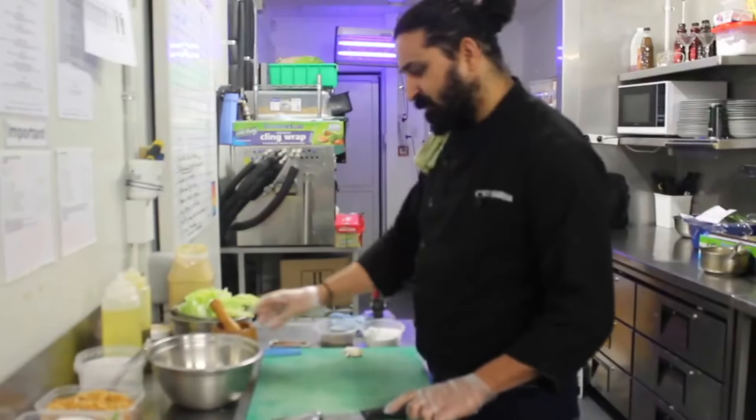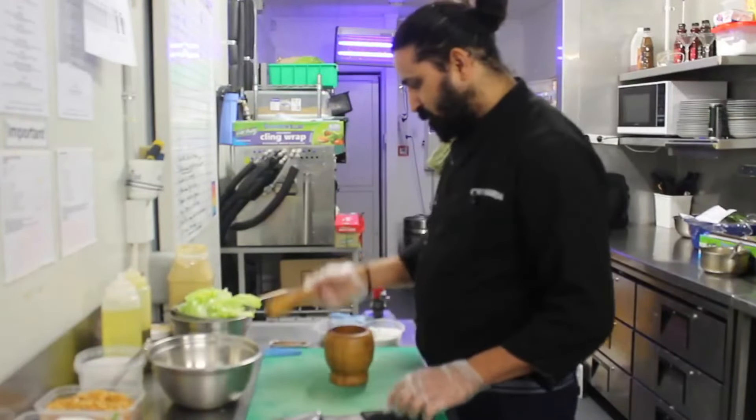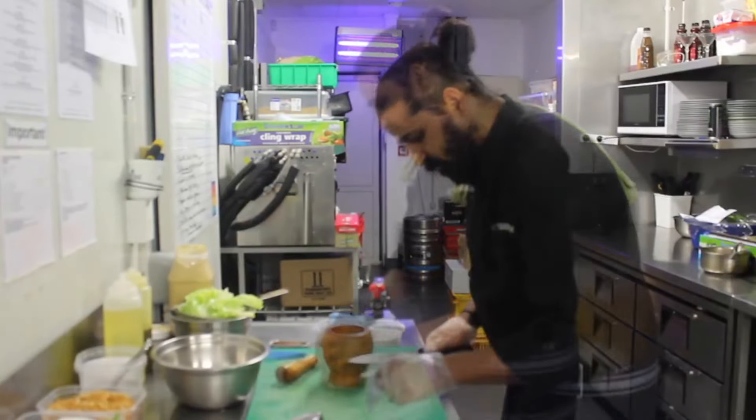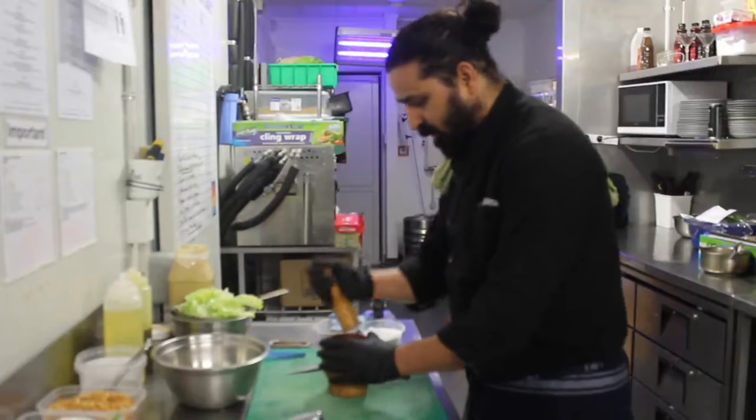I am going to show you the salad dressing. Take the garlic and put it down here. I am going to crush it down.